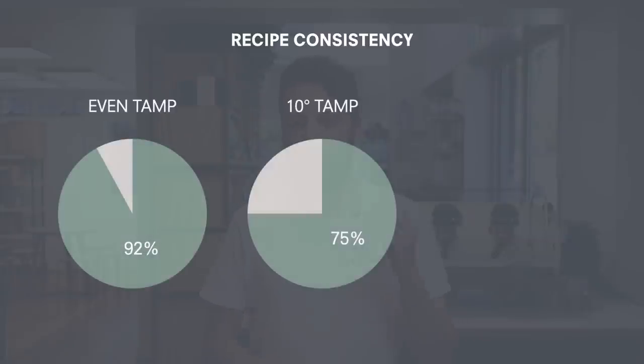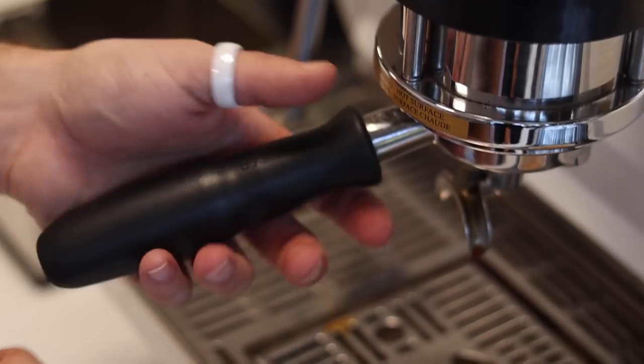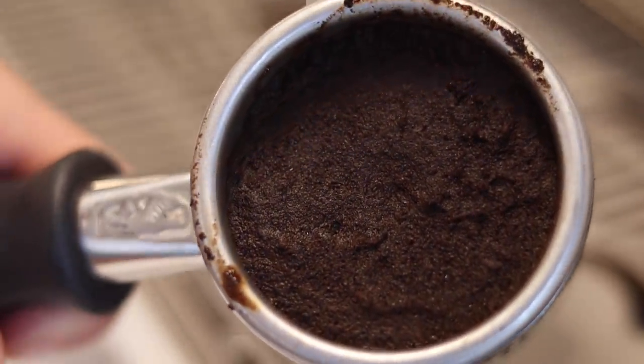This time, the differences were obvious straight away. The shots made using an angled tamp had a less consistent flow than the shots made with a level tamp. The used coffee also showed obvious signs of channeling. And more importantly, in our blind taste test, the espresso made with the angled tamp just didn't taste as good. The negative results were more obvious at 20 degrees than even at 10 degrees. So the conclusion is pretty obvious: the more level you keep your tamping technique, the better your coffee will be.